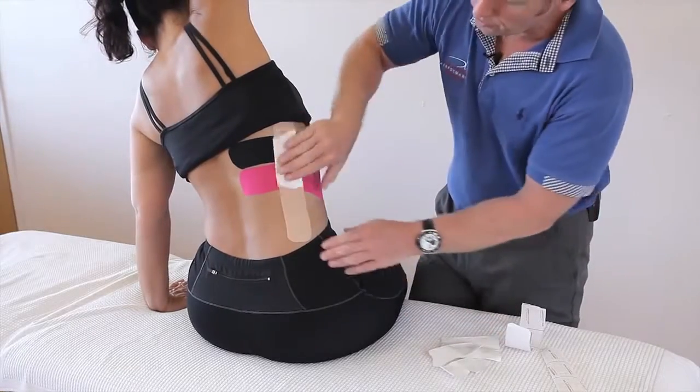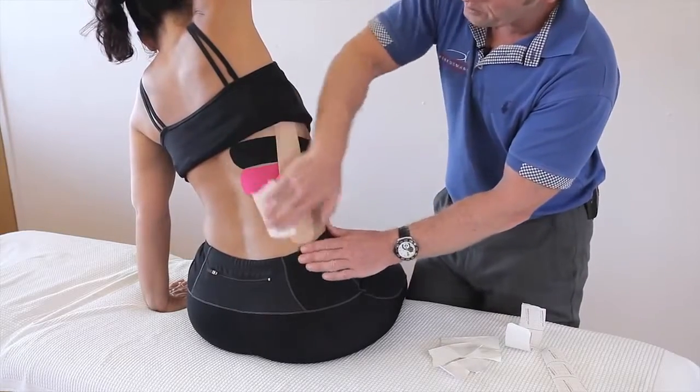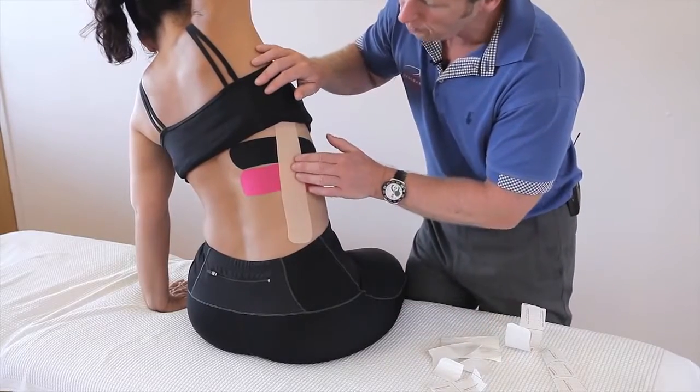Use the back of the tape to heat-activate the glue. And there we have kinesiology tape applied for rib pain.